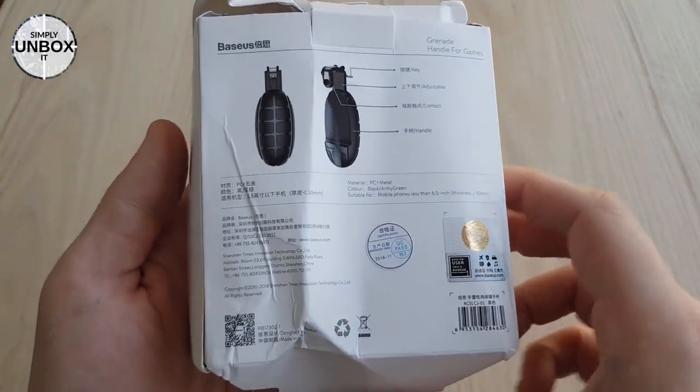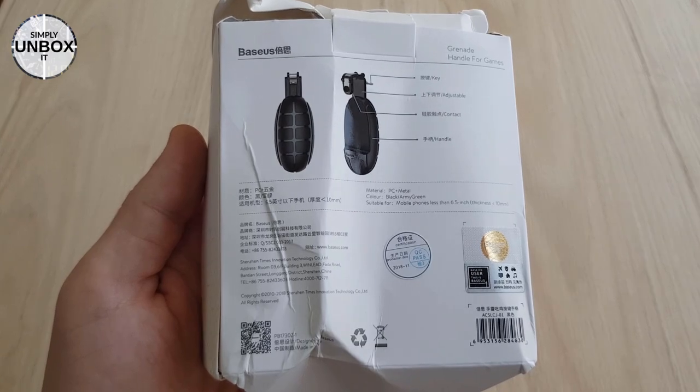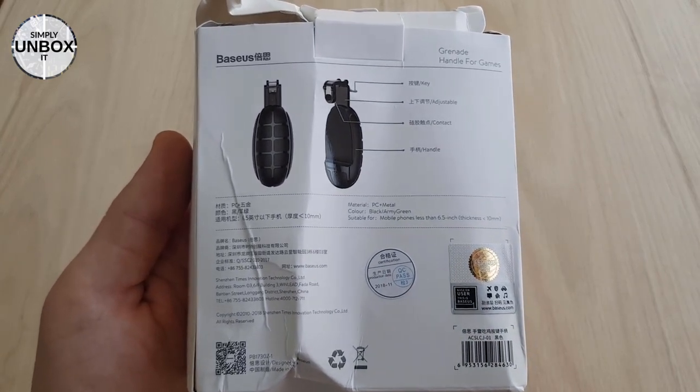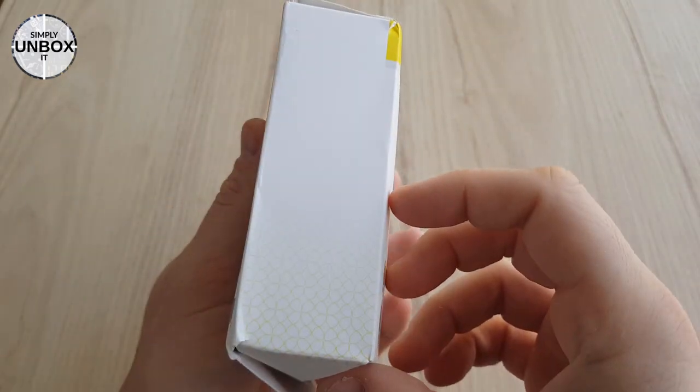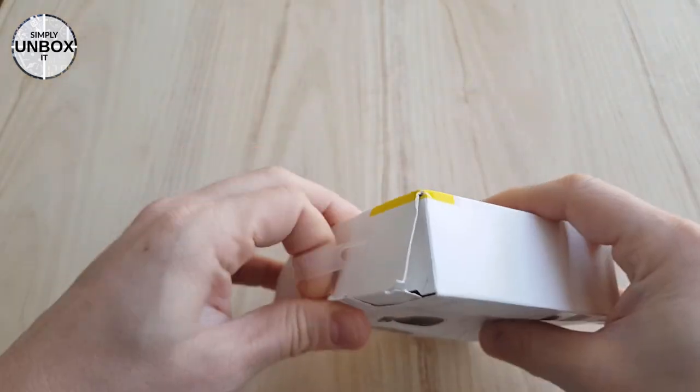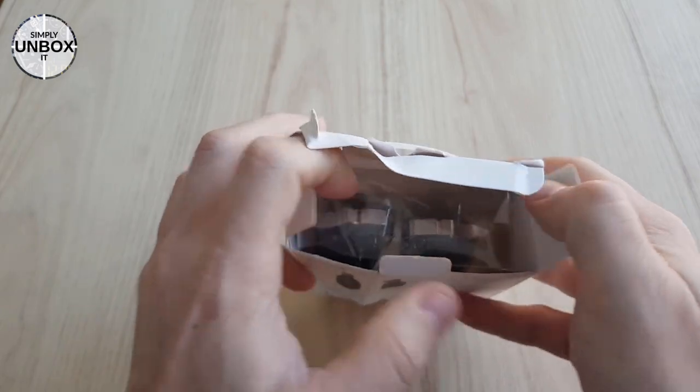They are kind of shaped like grenades, which makes sense since they are called grenade handles. It's also written on the back that they are suitable for phones smaller than 6.5 inches and thickness less than 10 millimeters.